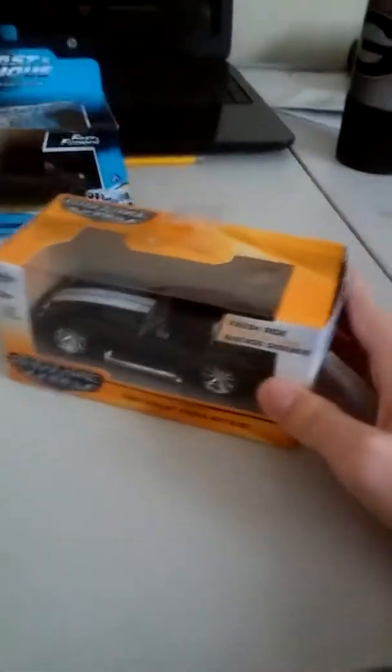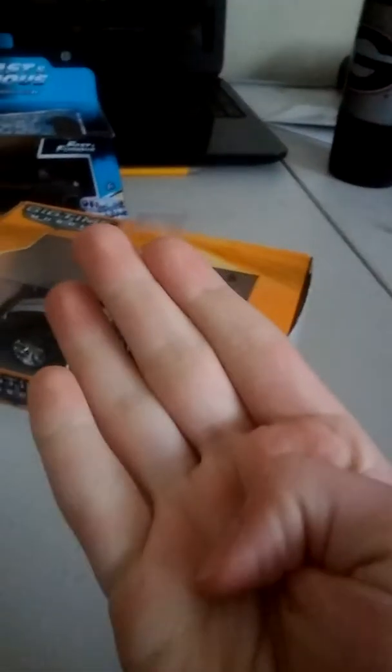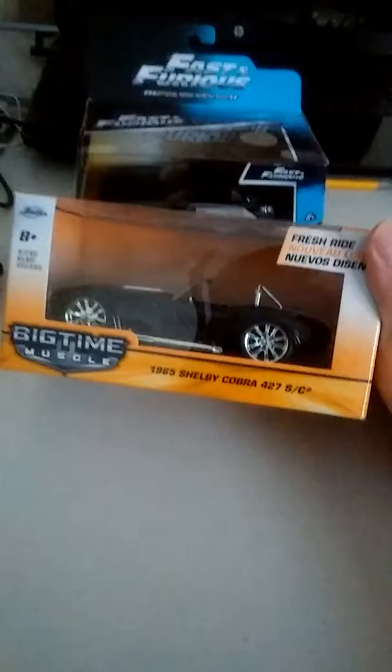Good evening my YouTube folks. I'm here for another diecast review, as I stated back in my last video which was News for You Guys 4. I stated in that video that I'll be doing another diecast review.